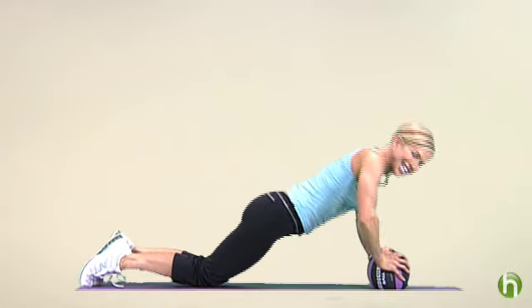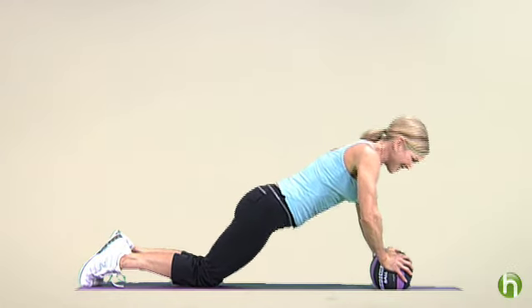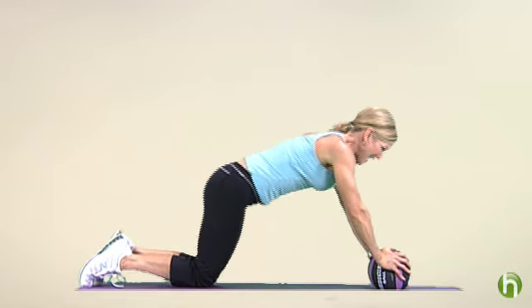Try to get about 15 of these in. Let's do one more together here.